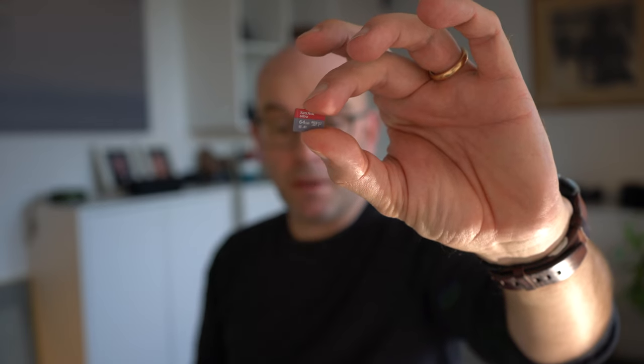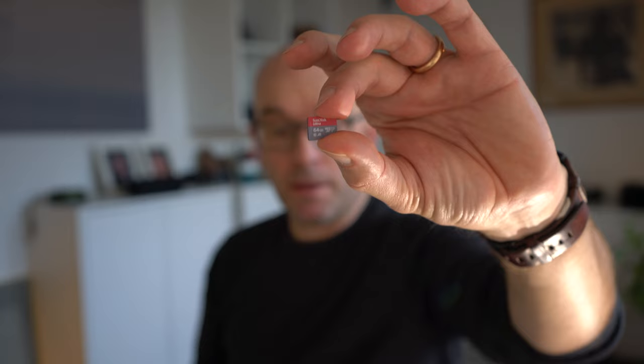Hi there, and thank you for tuning in. This is a micro SD card — I hope you can see it, it's rather small. Some years back I saw a video by Tony Northrow where he said, make sure that you have a spare memory card stored somewhere accessible, should you forget your memory card — in your car, in your backpack, wherever. And that's good advice.